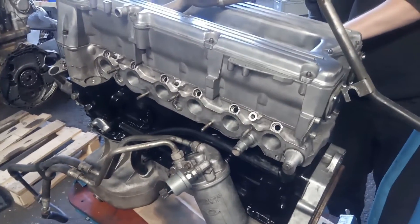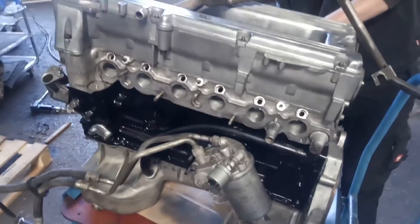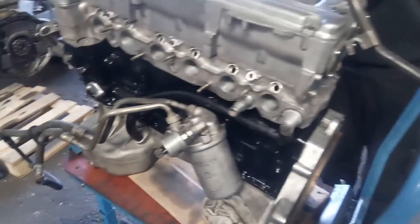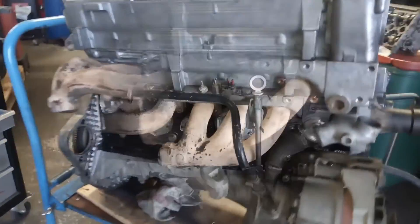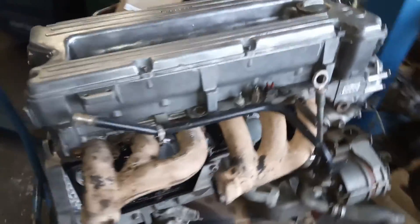Es kommt so wie es kommen musste. Der Motor wächst immer weiter zusammen. Hier noch die Reste von unserer Öldruckprüfung. Auf der anderen Seite werden jetzt gerade die Lichtmaschinen und Anbauteile installiert. Wieder drehen wir mal eine kleine Ehrenrunde um den Motor, der so langsam zusammenwächst.